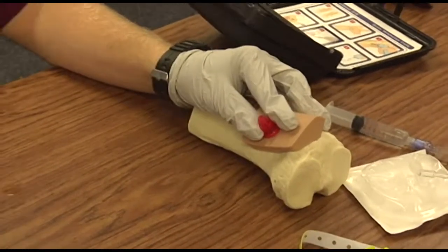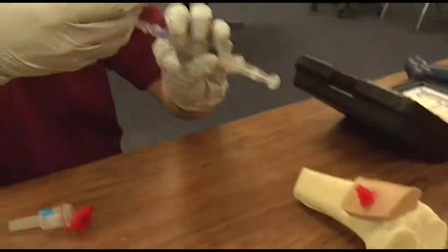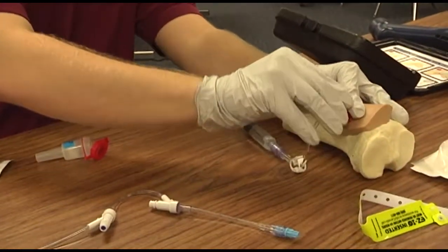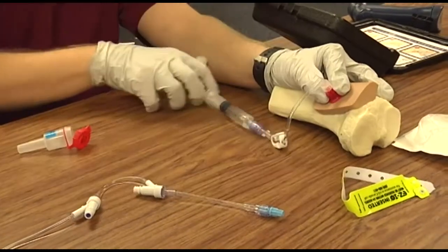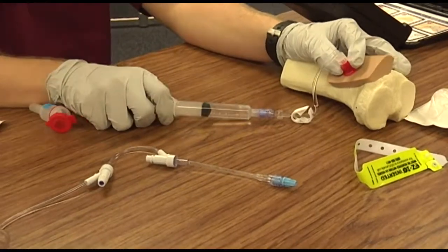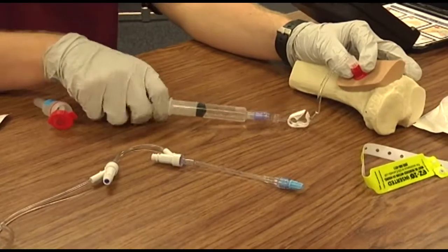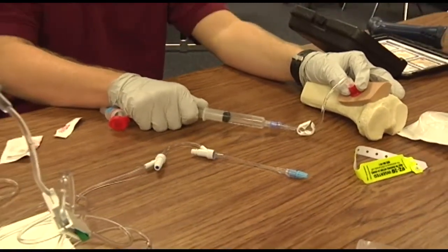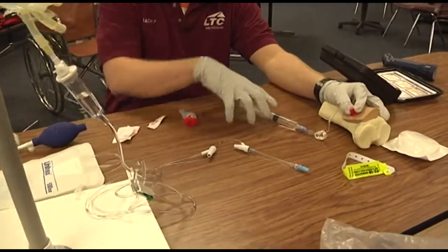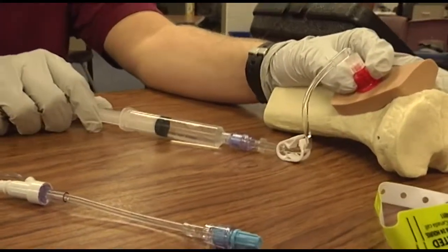Attaches the extension set to the luer lock connection. Assures placement by any two of the following: catheter is firmly seated, notices blood in the catheter hub, able to aspirate blood or marrow — so you can try to aspirate — or no signs of extravasation with fluid administration. This is when you could push fluid, assuming placement is confirmed.